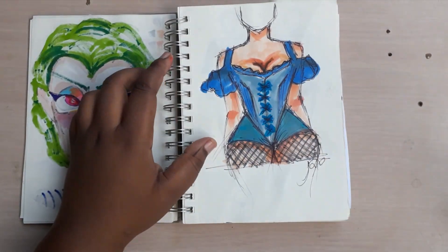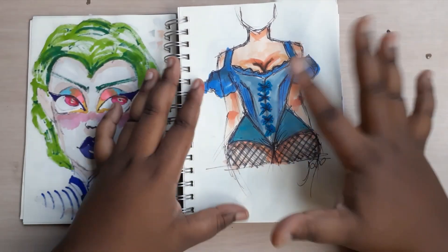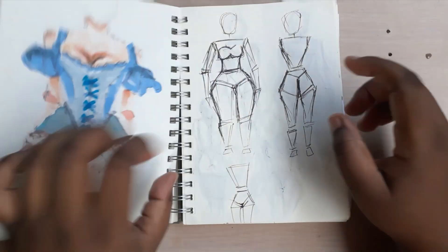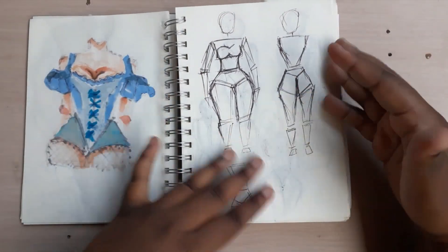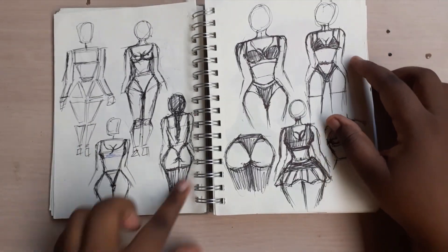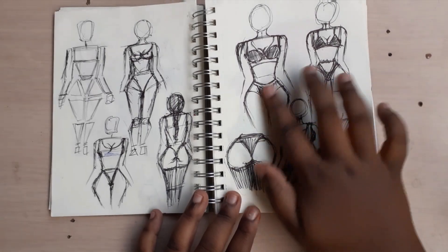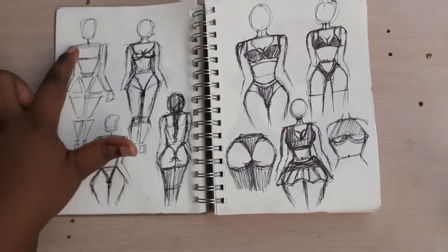This is a figure I did for the first time — I really love the corset, so cute. After I drew that figure I was just like, okay, let's just get into more figures. This is me sketching more figures — oh, the booty, this is my favorite, I'm not gonna lie. So I did more figures and was trying to get more proportionality in.